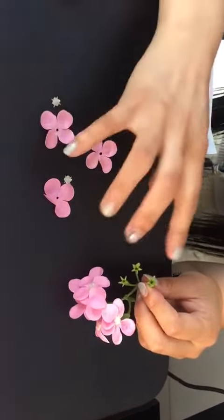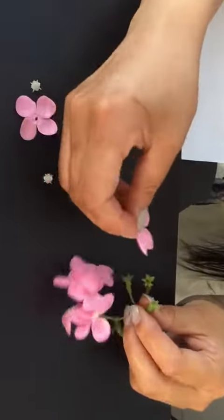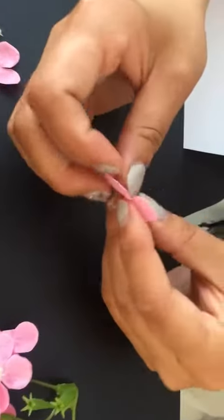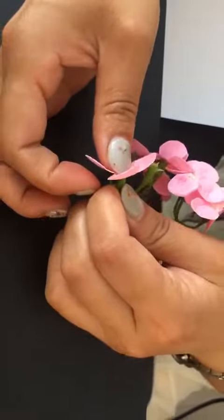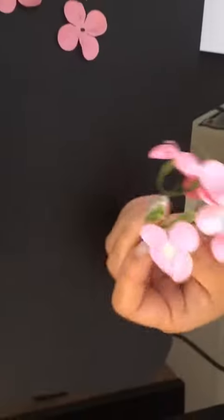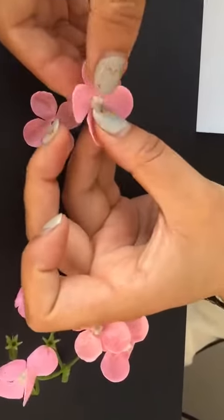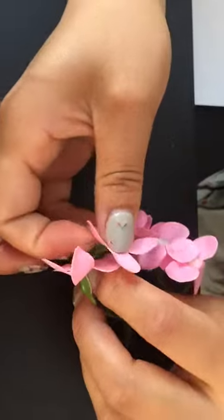There are three pieces for this flower. First, I put the first one like this and stick it on. It's very easy, right? Then the second one like this, and put it on.